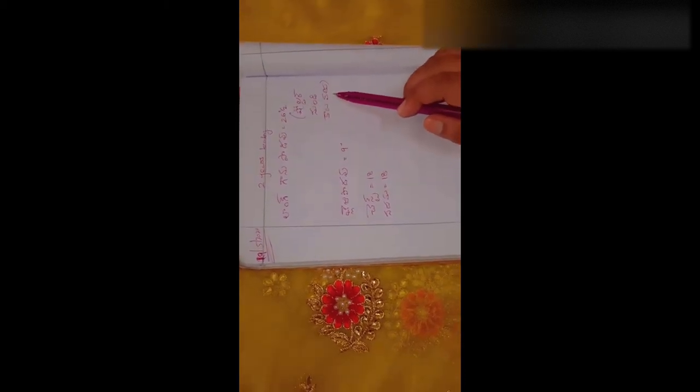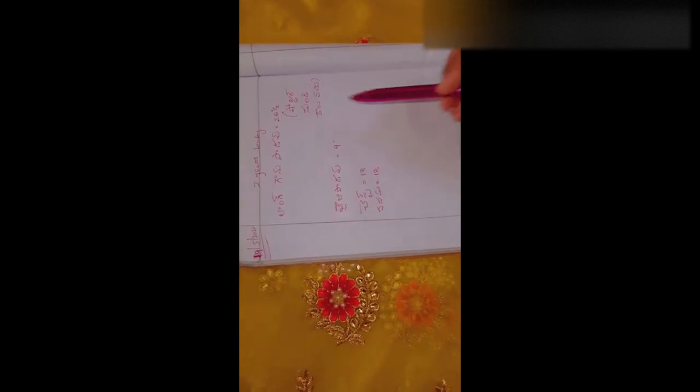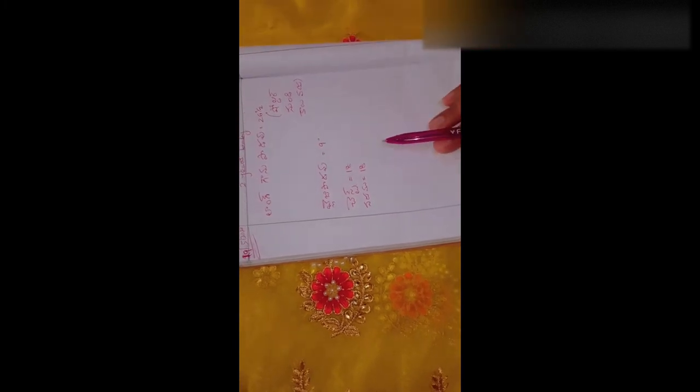The first measurement is 26.5 inches. The other one is 9 inches. The chest size is 18 inches.